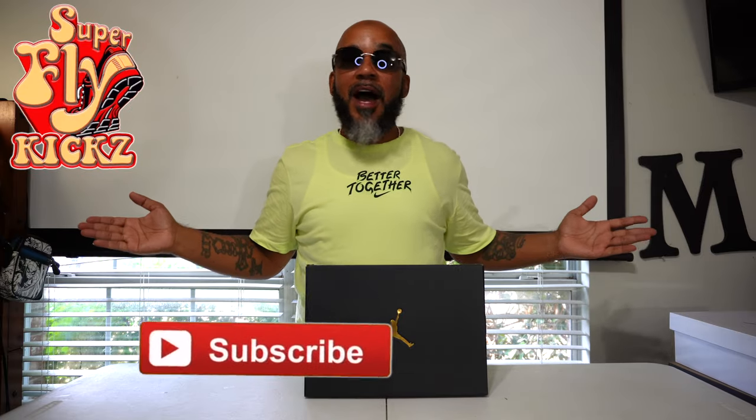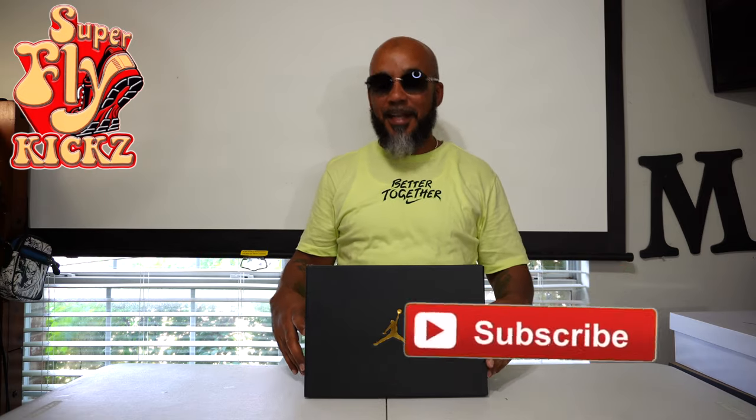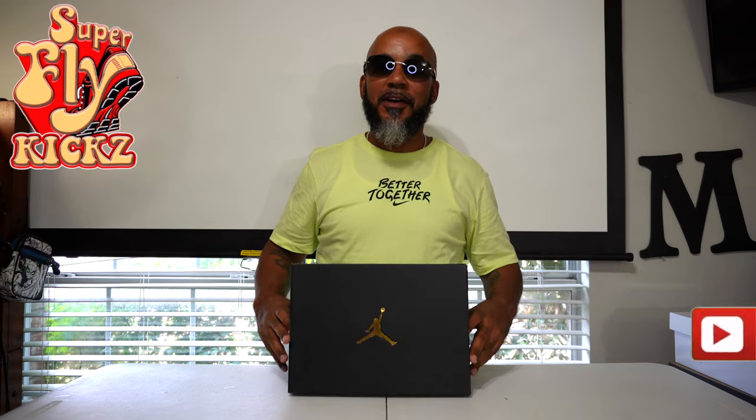Hey gang, what y'all doing out there today? Y'all smash that like button for your boy, and if you're new to this channel, hey, you might as well go ahead and subscribe — hang around for what I'm putting down, cause I'm telling you, nothing but the latest and the greatest. Let's get to it.